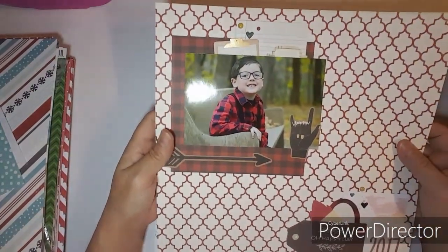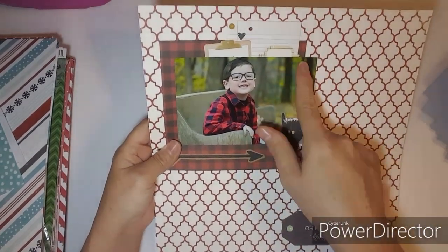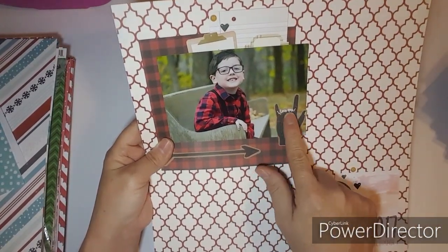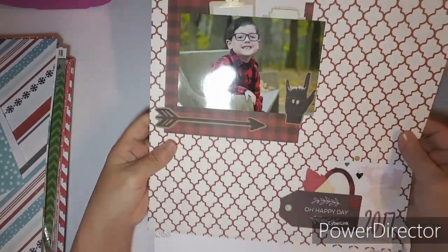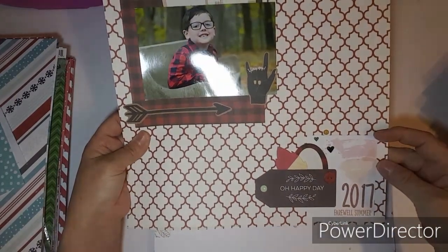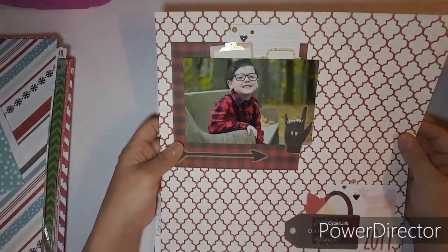Here's a new one from when I was with my girlfriend. I tucked some labels, used 'I love you' and an arrow, brought in some more brown, 'Oh Happy Day,' and another Project Life card. I love using those on layouts.